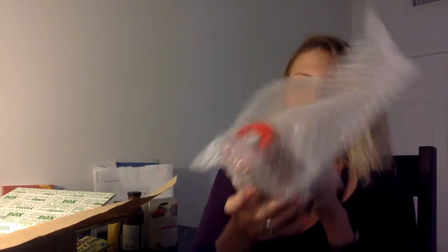And the last thing in here is Mrs. Renfro's Texas Red Amber Ale Craft Beer Salsa. So this is a salsa that you eat with chips. I'm more than happy to try that.